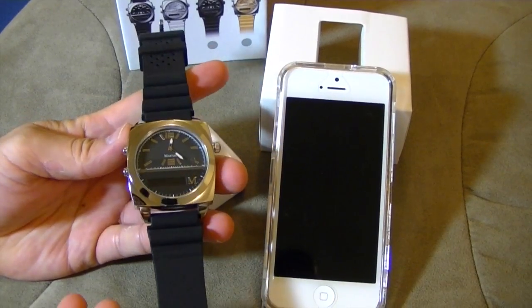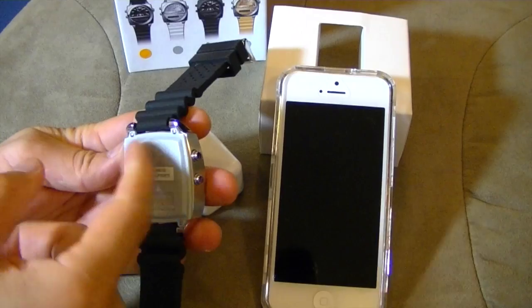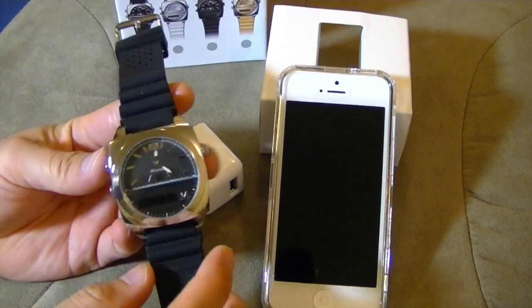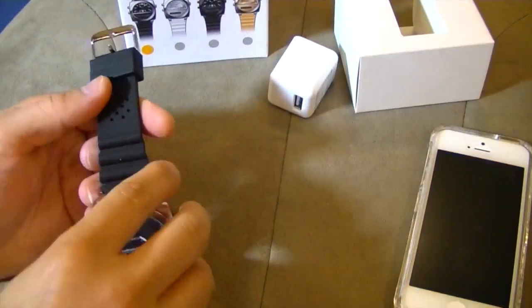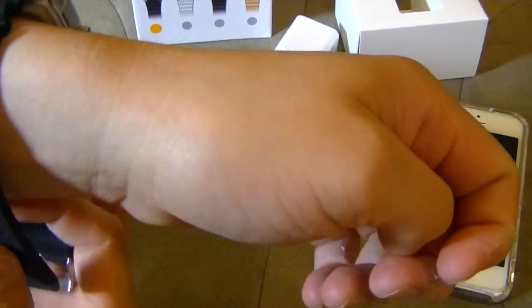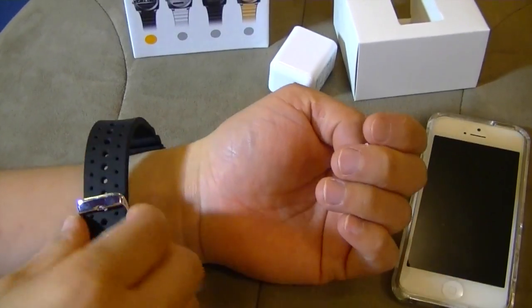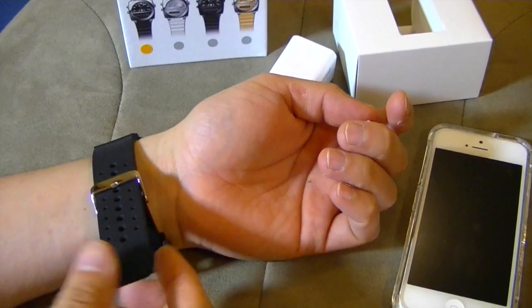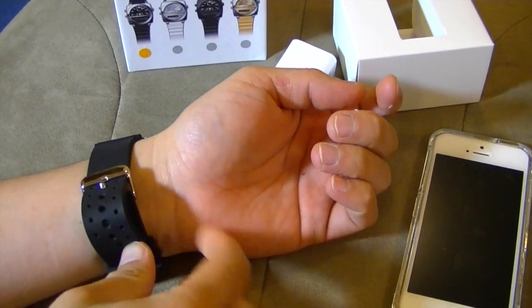Everything else looks like top grade, except when you turn it over. Even the engraving — I thought it was going to be actual engraving, like on stainless steel or something. Let's put on the watch and see how it feels — check out the weight. For me, I don't normally wear watches. The last time I wore a watch was probably 10, maybe 15 years ago.